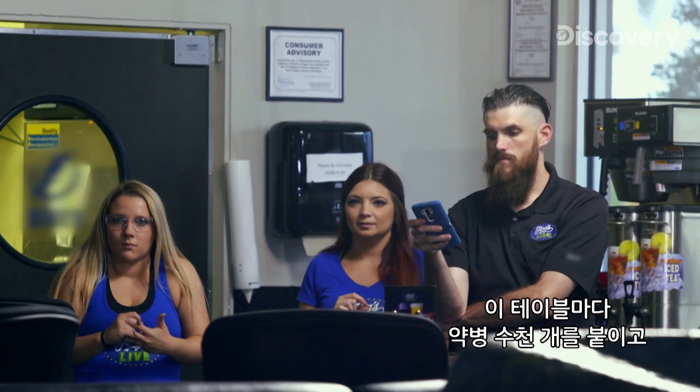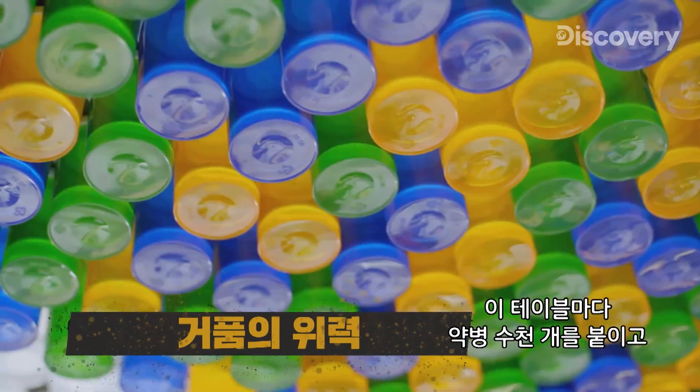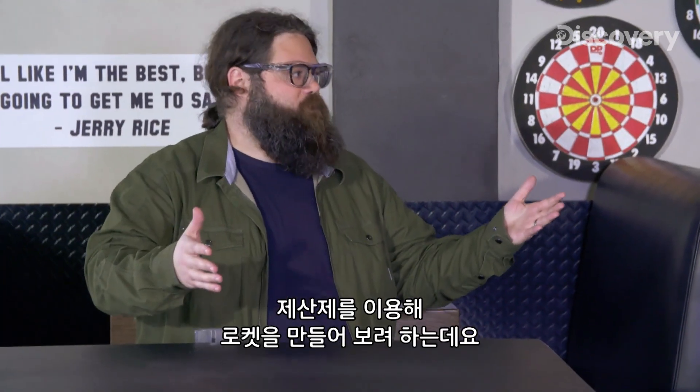We're going to do a little bit of an experiment here. Each one of these tables is filled with thousands of vials with antacid tablets in them. You guys use those? Yes. We're going to see what we can do and make a couple of rockets with them.